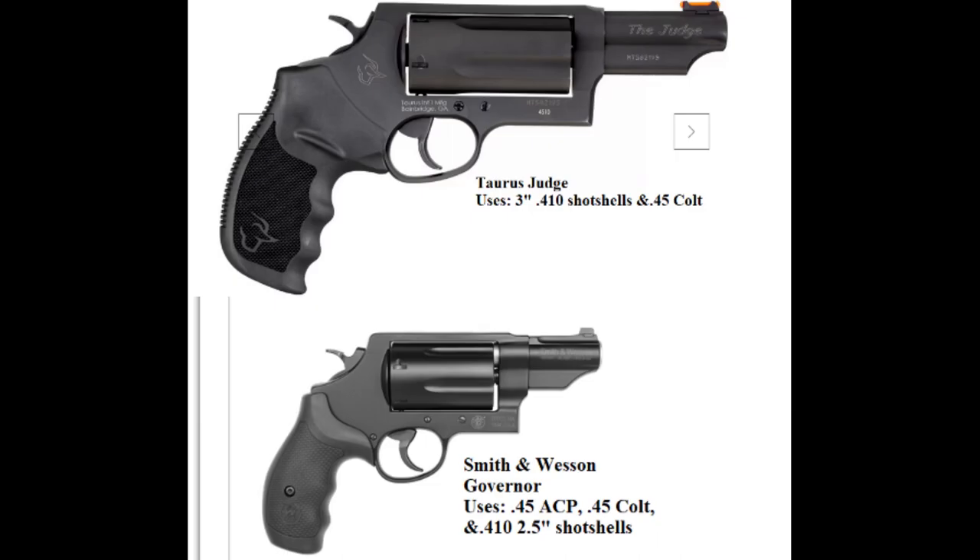I think more people would be interested in a handgun that allows them to use readily available ammunition. Revolvers like the Taurus Judge or the Smith and Wesson Governor allow you to use .45 Colt and .410 shot shells that are found at many stores. It's the .410 rounds, specifically birdshot, that we are interested in. The Governor has 6 rounds of capacity and can use .45 Colt, .45 ACP, and 2.5 inch .410 rounds. Many of the Judges have a 5 round capacity and can use either .45 Colt or 3 inch .410 rounds.